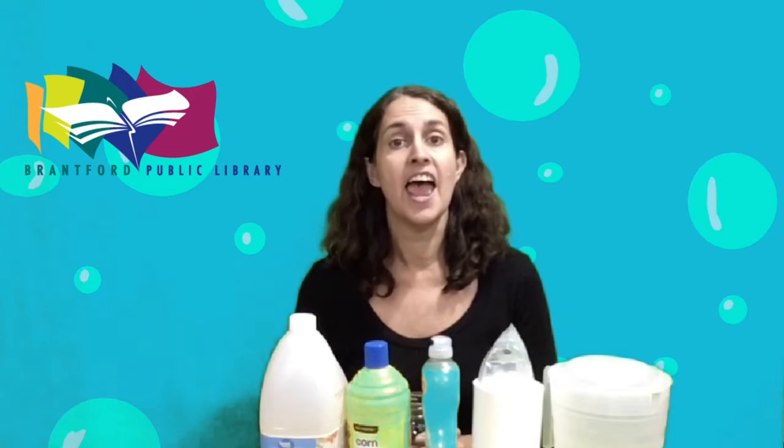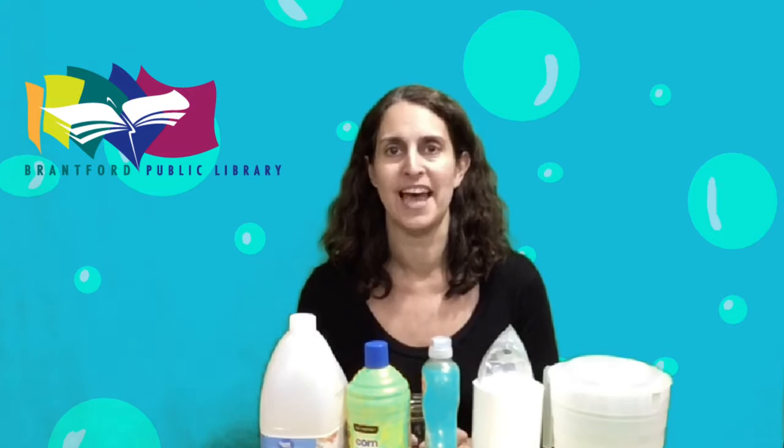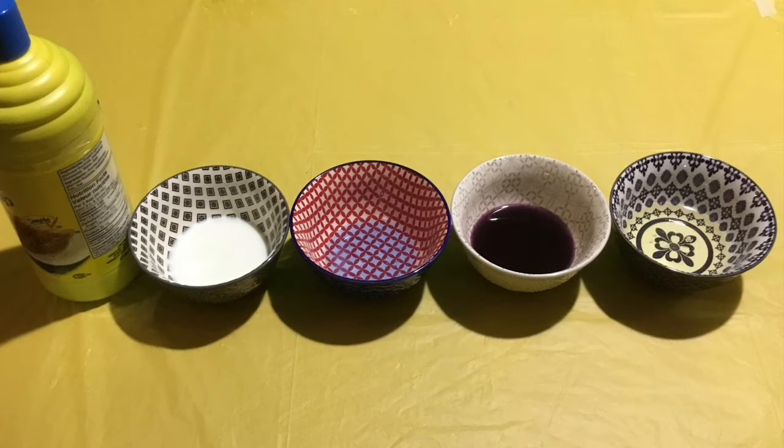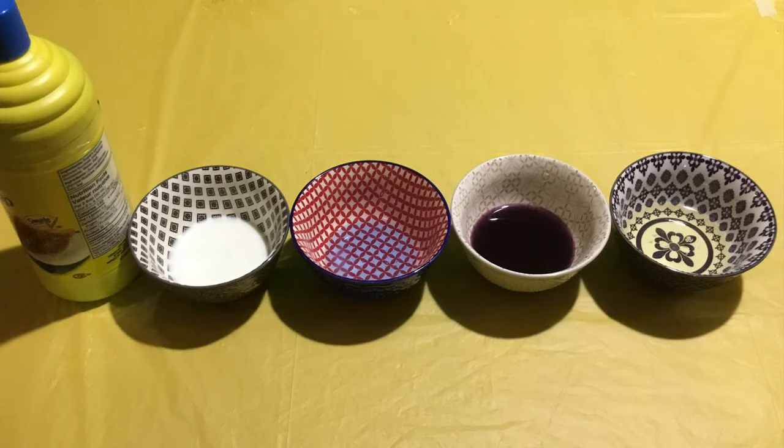Different liquids have different thickness and density, and our challenge will be to layer those liquids with the most dense on the bottom up to the least dense. Let's start by having a look at the liquids we'll be using to create our rainbow tower. The liquids we're using today all have different densities so they won't mix.